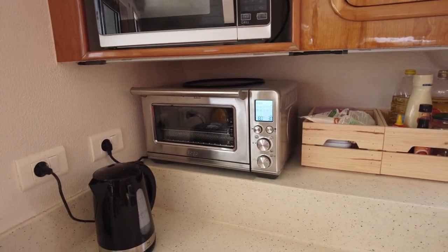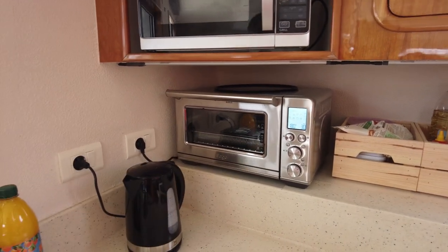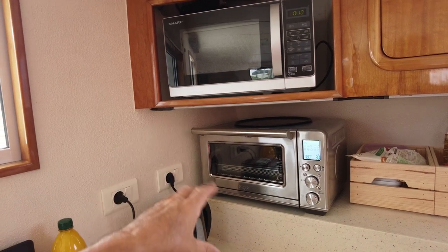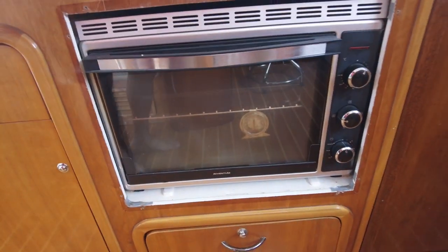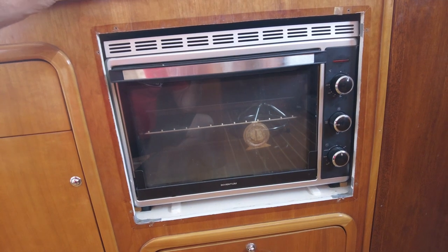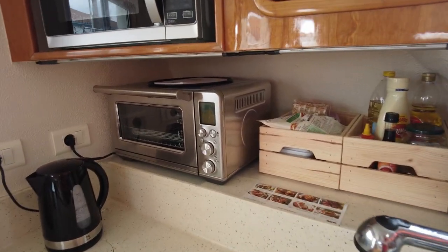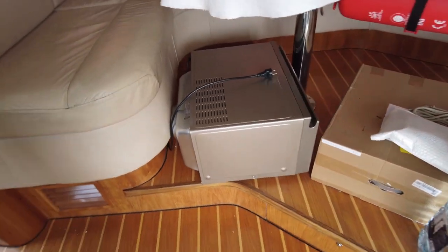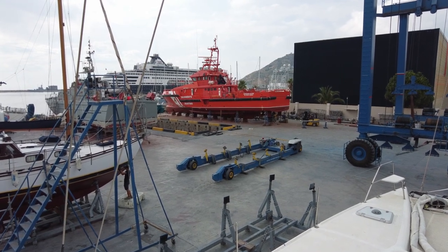It should all stay pretty much where it is — we've actually bought some velcro just in case things start to move, so we can velcro it down. You never know with rocking in a catamaran. What we've tried to go for here is a machine that does more than one job — it's got a whole heap of functions. Together with the planned replacement for the oven, we should be able to do most of the cooking we'd like. They've already been out today to look at how they're going to recut the hole to get the new oven in.